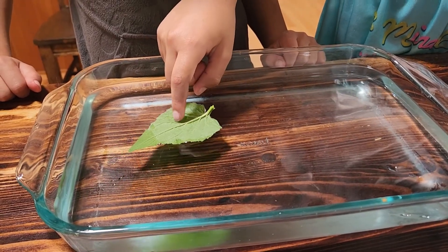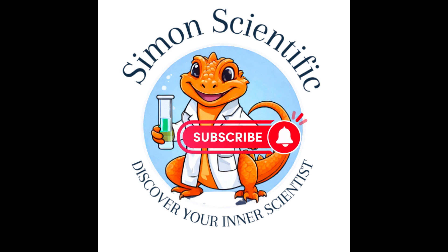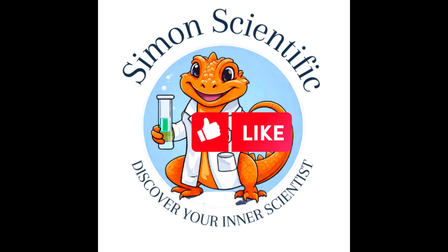It won't work again. Find out why it won't work again by reading the science behind this experiment in the description box below. We hope you enjoyed this video. Please subscribe and like, and until next time, keep discovering.